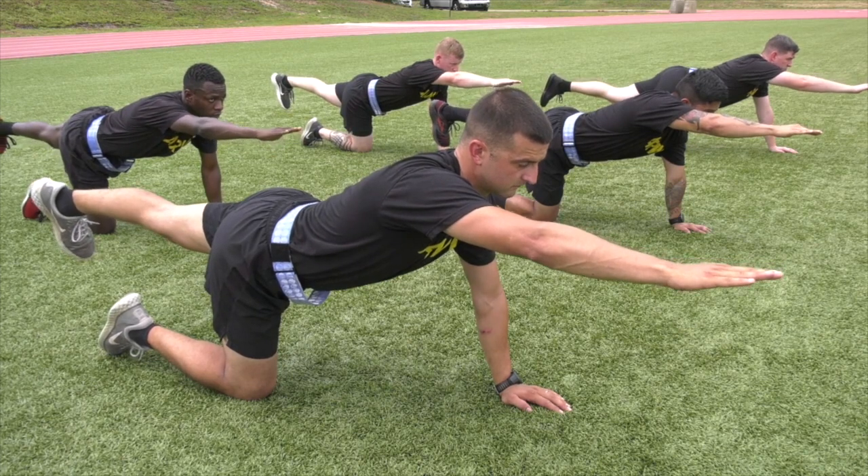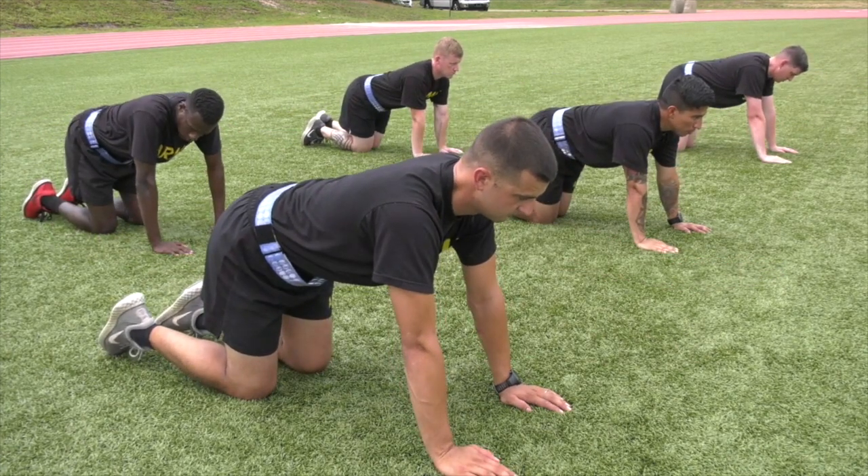Change position — move. Ready — exercise.